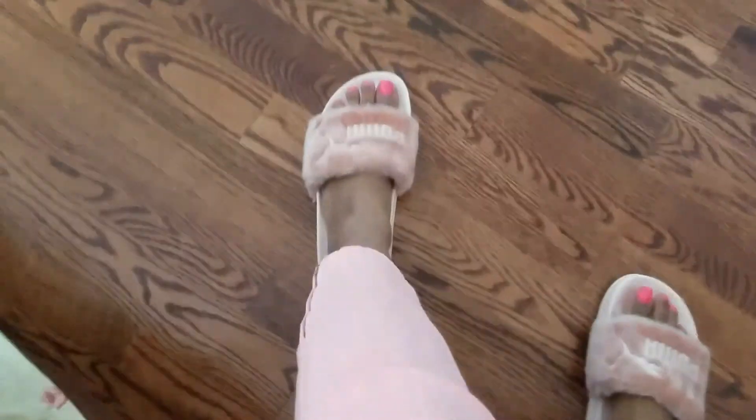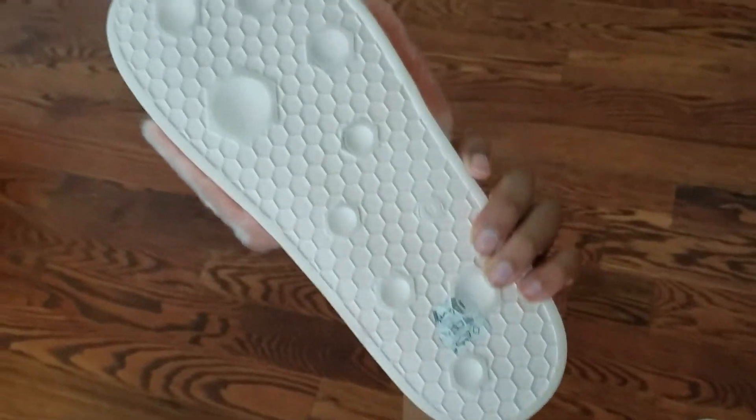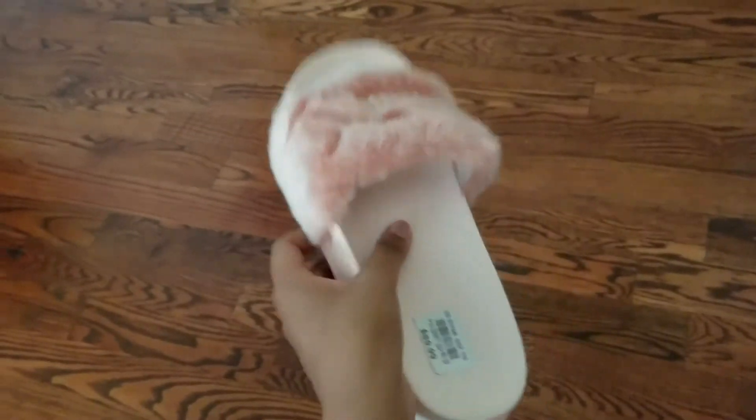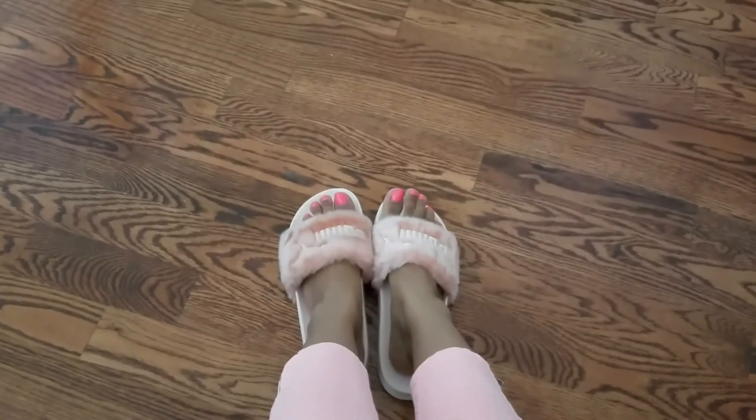Let me just show you guys a close-up of the shoes — there's the front and the back. The grip is really nice as well, so they're really sturdy and very lightweight. Beautiful Puma slides. Thanks so much for watching guys, take care!